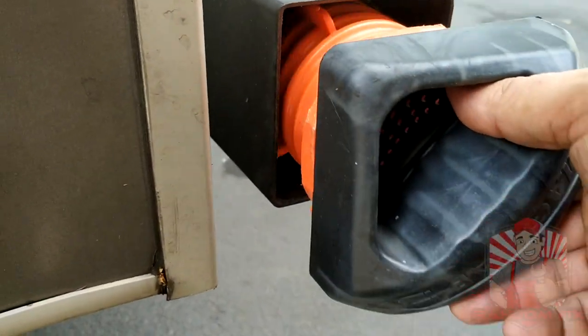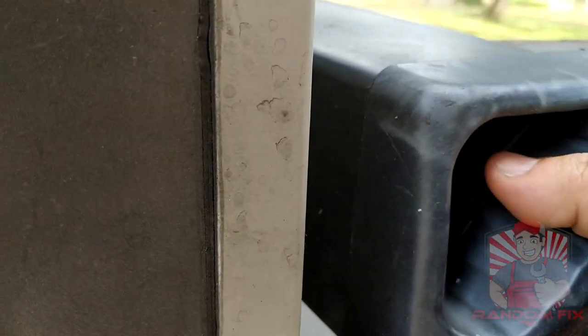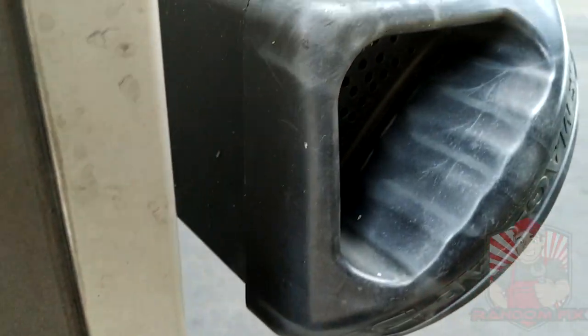Done. You can put it away. And check out some of these magnetic hose holders — these things are really sweet because you don't actually have to grab the hose. They just pop in place.